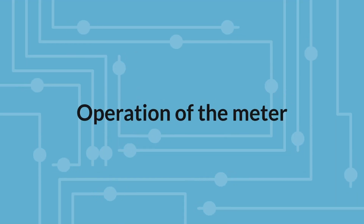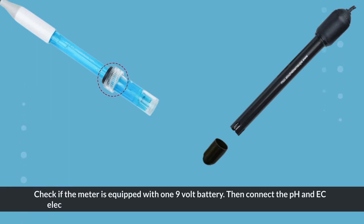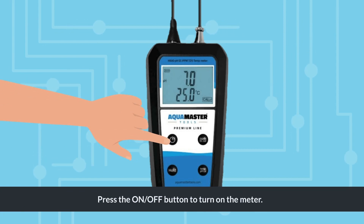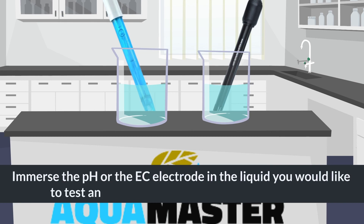Operation of the Meter: Check if the meter is equipped with one 9V battery. Then connect the pH and EC electrodes to the instrument. Remove the protective caps of the electrodes. Press the ON-OFF button to turn on the meter. Immerse the pH or the EC electrode in the liquid you would like to test and stir gently until the reading stabilizes.